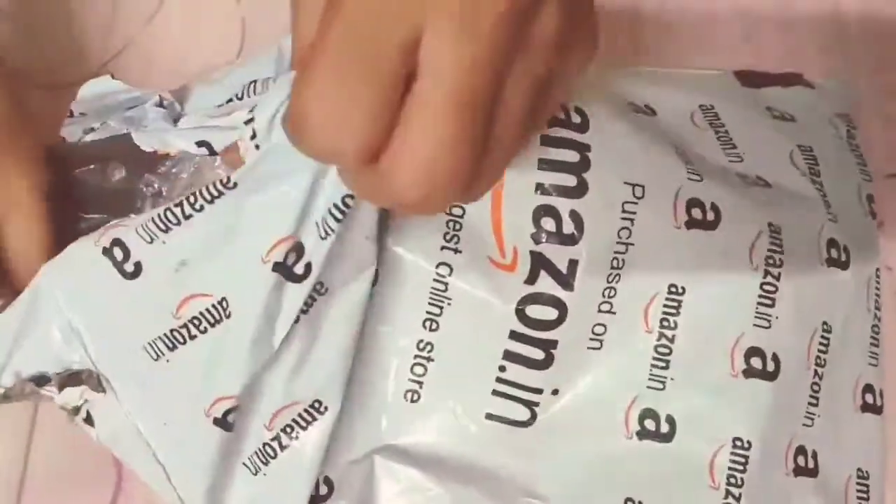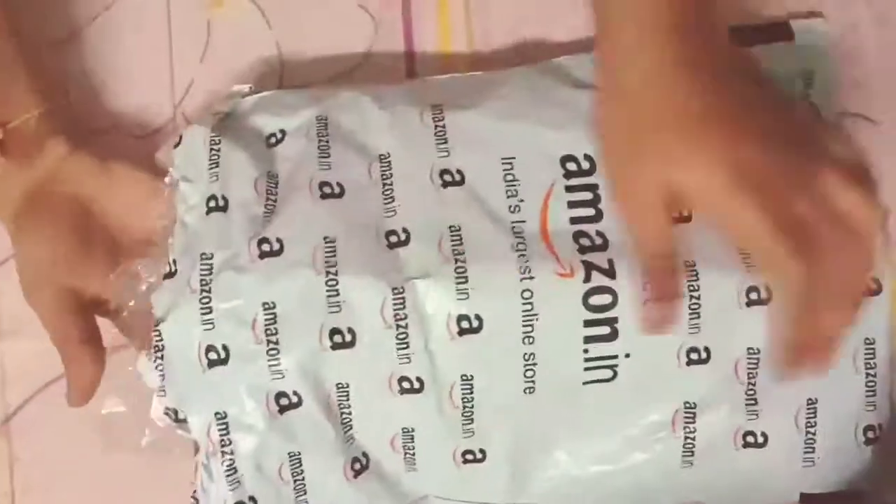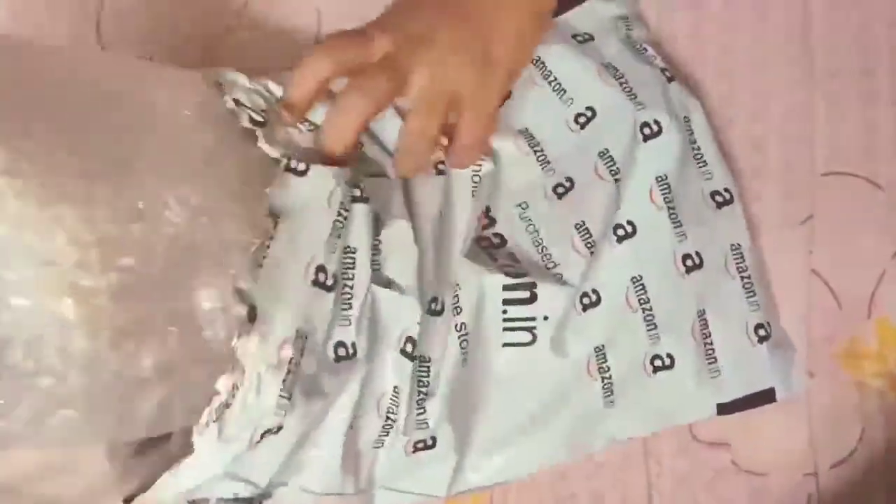Hello viewers! Welcome back to our channel. We have got a gun — what gun is it? A glue gun. This is a glue gun unboxing.